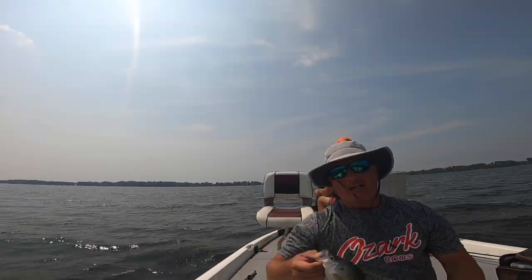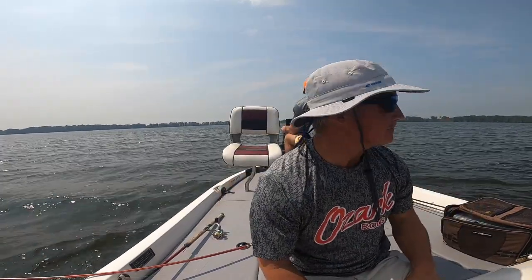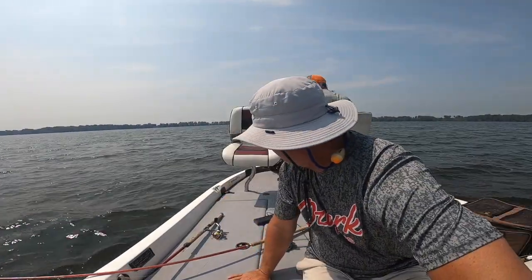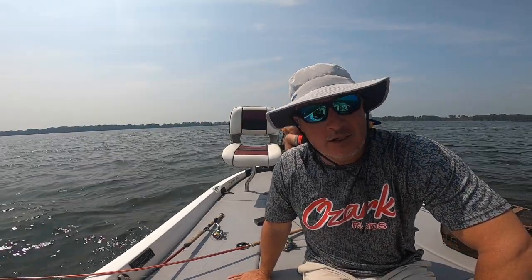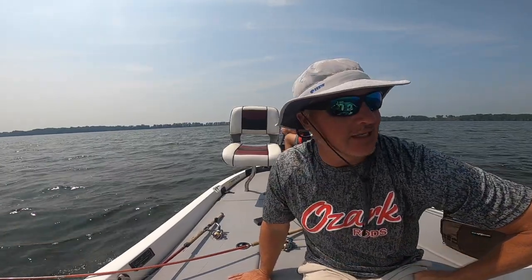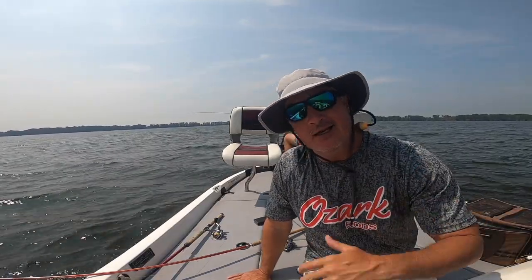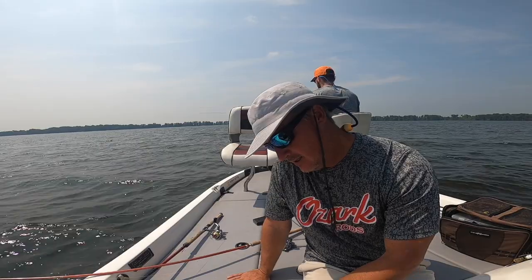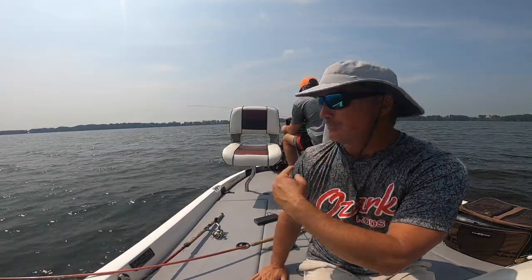Welcome to Reelfoot Lake! Beautiful bluebird day out here with my buddy Elliot. Water temperature is 81 degrees — it's a shallow lake with lots of stumps. We're going to be vertical fishing and I'm going to show you the live scope system he has rigged up here. It's a unique setup. We're hoping to put some big fish in the boat today, so please subscribe and smash that subscribe button!